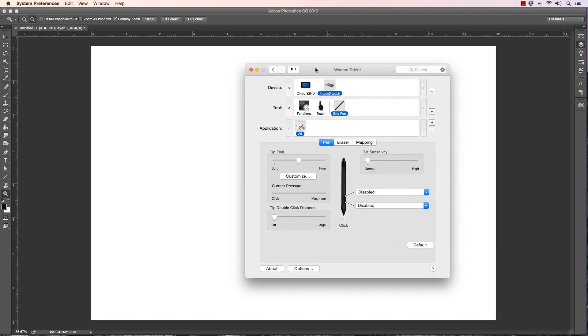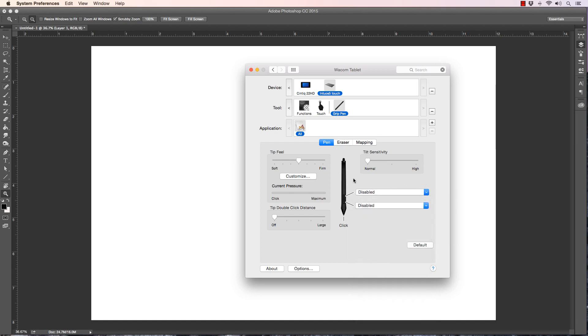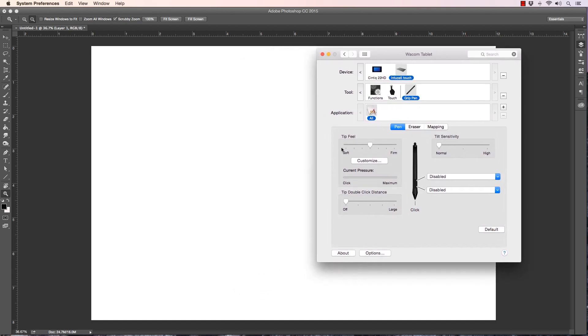I've had this question a lot on the channel about how to get the pressure sensitivity or the settings just right, and I want to show you my settings. I disable my pen buttons because I constantly click them by accident, but you can enable these to whatever keystrokes or clicks you like to save time. I also disable the touch on the Wacom Intuos — I just don't like the distractions. I just want the tablet, the pen, and the eraser.